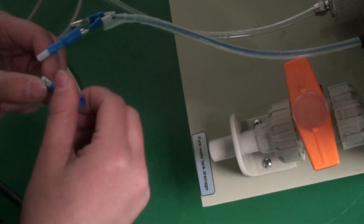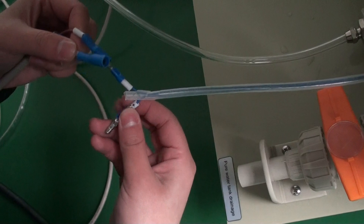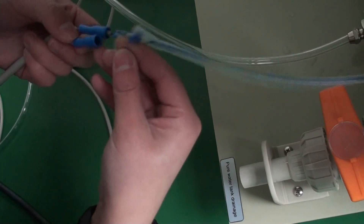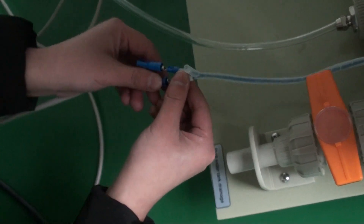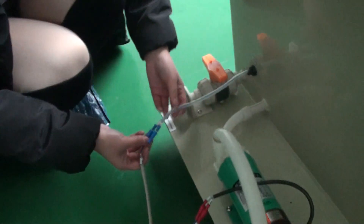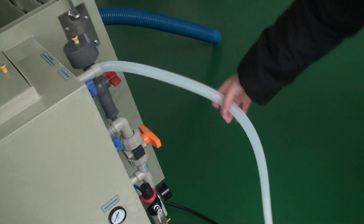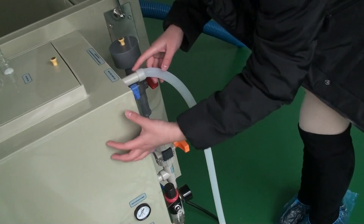And this one is DC. We connect it — this one is also DC. The same colour and the same number, we connect them together. All these pipes need to be connected like this. And this pipe we need to connect here to the salt water tank. We need to connect the salt water tank to here.